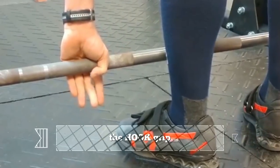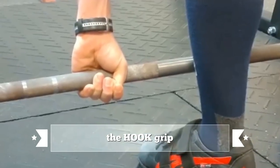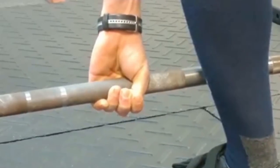The other option is the hook grip, in which the middle finger is held over the thumbnail, keeping the bar secure with friction. This is an excellent choice, but it can be uncomfortable, especially at first. I recommend the hook grip more and more, and I've got a few tips to help you as you begin to train with the hook.